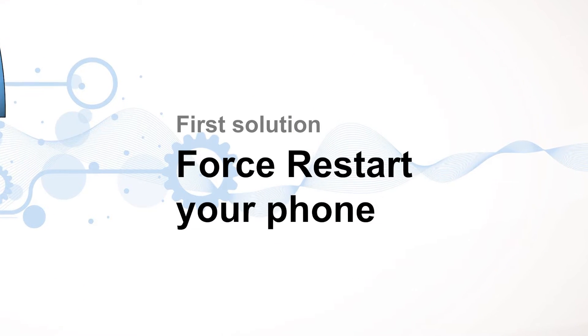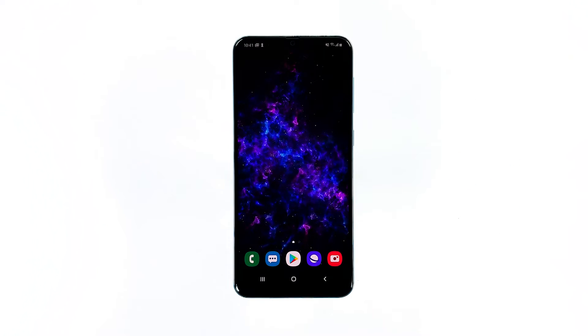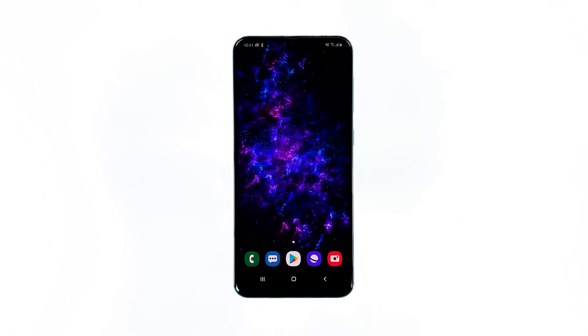First solution: perform the forced restart. When it comes to minor firmware issues like glitches or system crashes, the forced restart is the most effective solution. It's a simulated battery removal that refreshes your phone's memory, as well as reloads its applications and services.